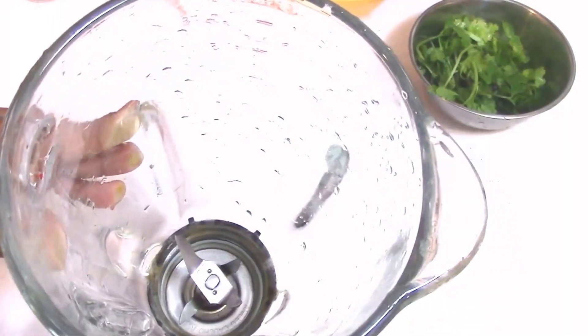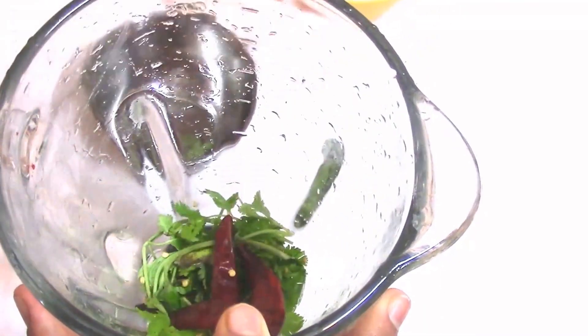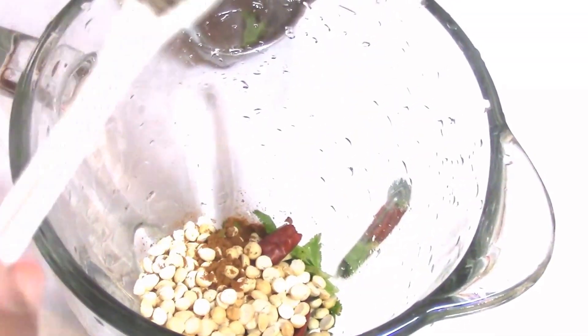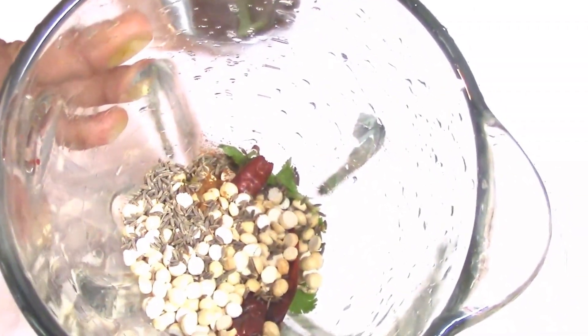Take a blender and put coriander leaves, red chillies, processed channa dal, garam masala powder, and cumin seeds. You have to grind all these ingredients.